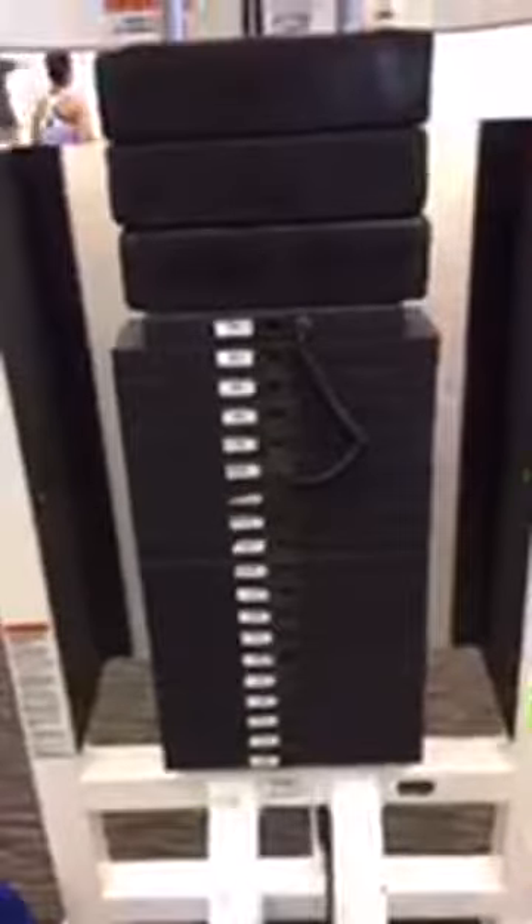Don't try this at home, okay — this ain't for kids. This is what they call a leg machine, or hip abductor — specifically the hip abductor. As you can see, we've got all the weights on here. This is what I work with, so again, don't try this at home.